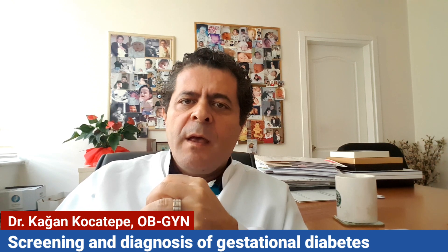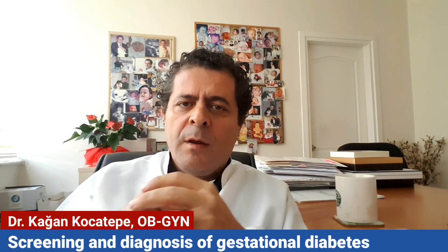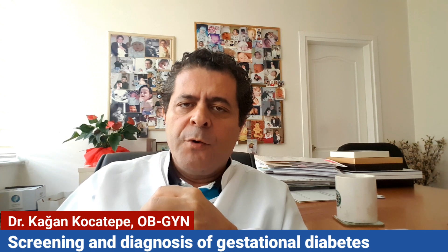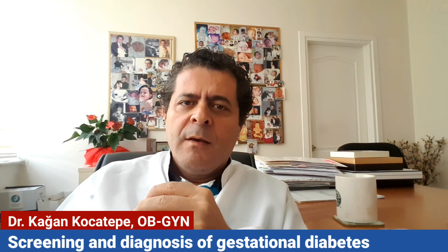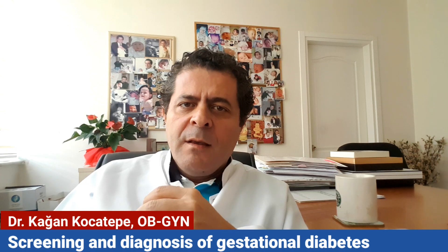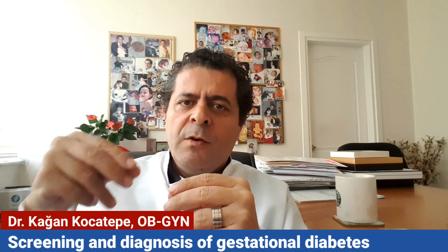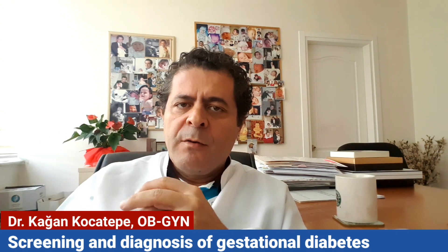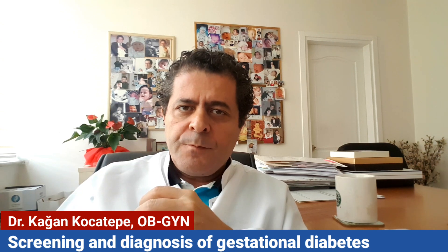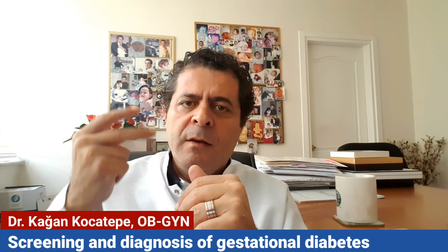If it's high, then we make the actual oral glucose tolerance testing, which is done usually a few days after the first test. We first take a fasting glucose level in the morning after about 8 to 12 hours of fasting, without eating or drinking anything. Then after this fasting level, she drinks a glucose solution of 100 grams. After she has finished drinking that, we take blood at the first, second, and third hour.